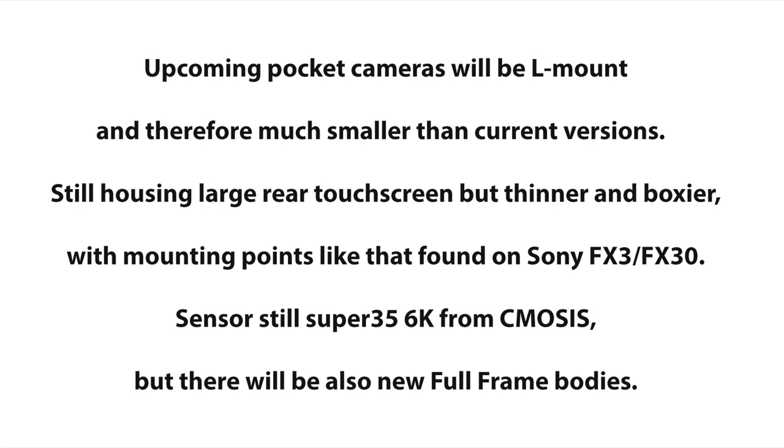That source told me that the upcoming pocket cameras will be L-Mount and therefore be much smaller than current versions. They will still house the large rear touchscreen but be thinner and boxier, with mounting points like those found on the Sony FX3 and FX30. The sensor will still be the Super 35 6K sensor from CMOSYS, but there will also be new full frame bodies.